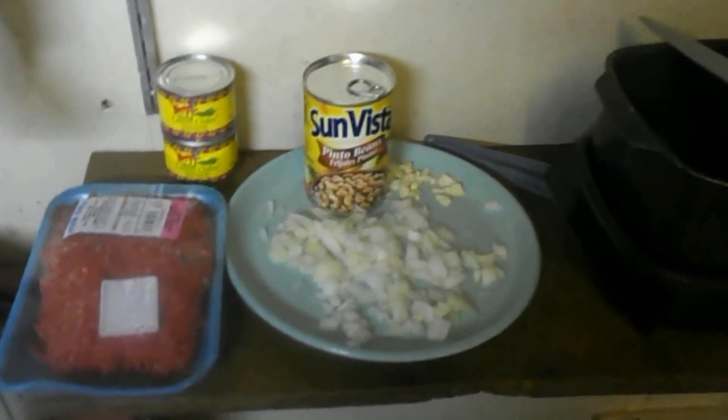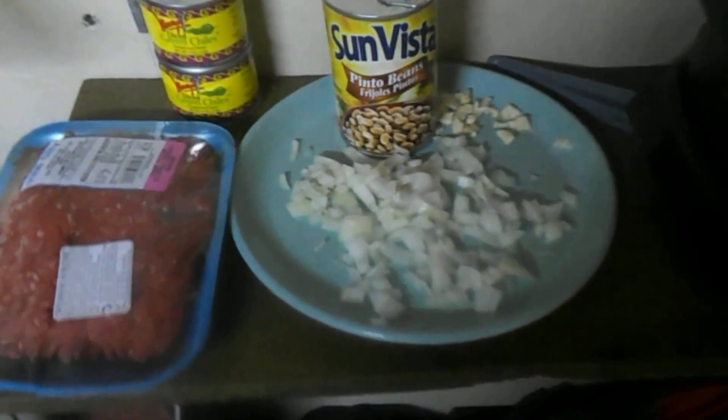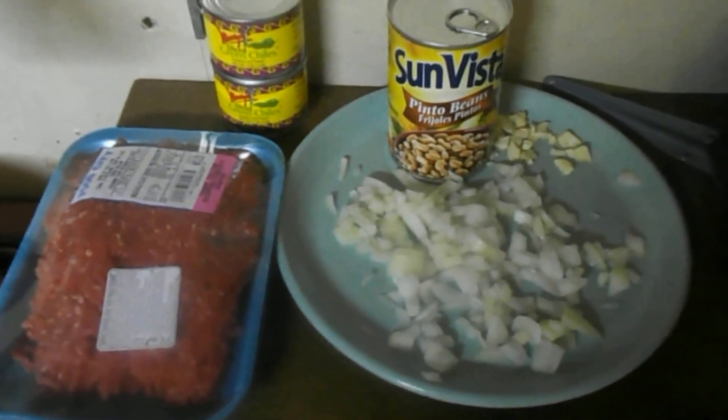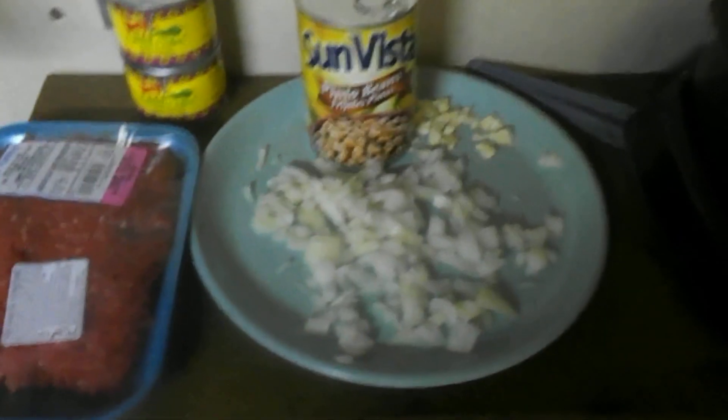Hello! Today I thought we'd do something new — cooking in the shed. We're going to make some of my green chili surprise. It's basically green chili.